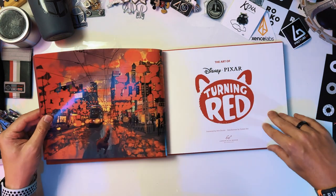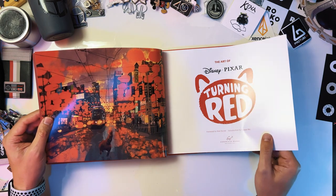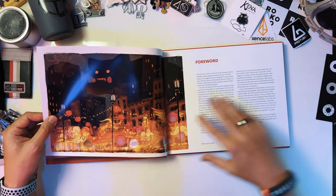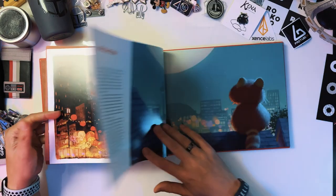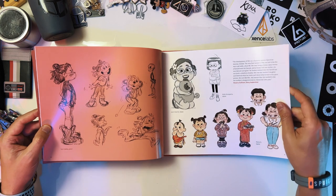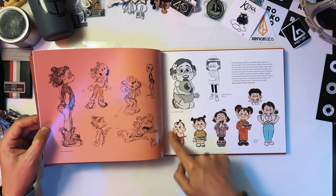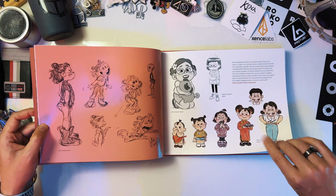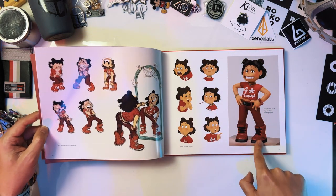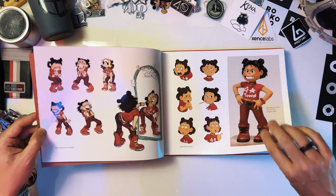Some of the previews I saw online look really cool in terms of character designs. I'm just in love with the facial features and the mouth shapes — they're so much fun. So I can't wait to go through this. We've got the introduction — it's already starting. I like when you've got rough sketches, explorations, different styles. I'm already in. That's one of the ones I saw — she is so much fun, I love it.